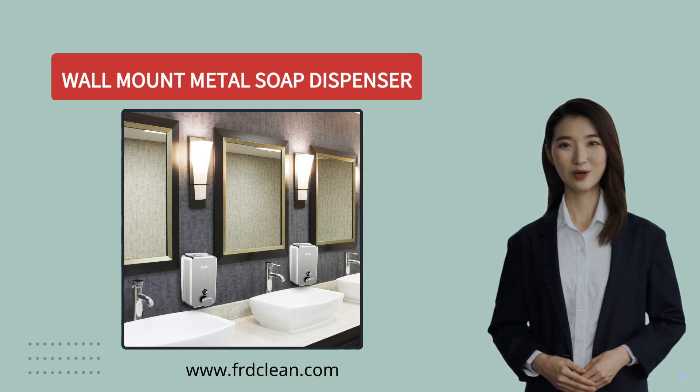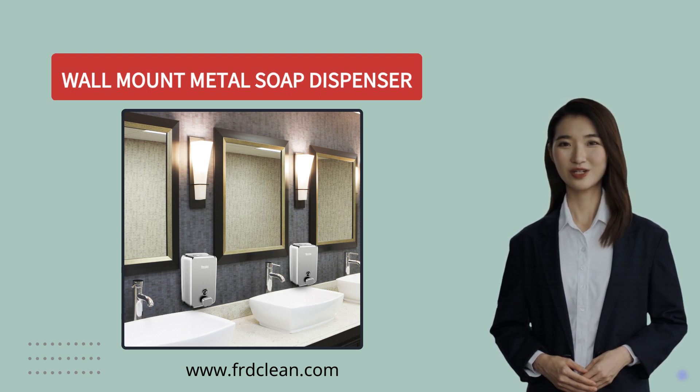So if you're looking for durable soap dispensers that offer a variety of options to suit your specific needs, then don't hesitate to contact us.